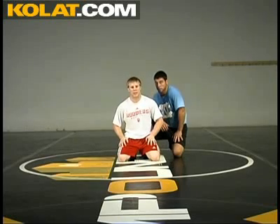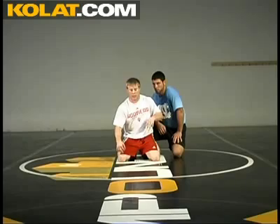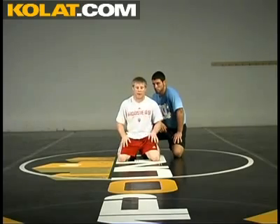This next move is defense to legs again. When the guy has a power half, I'm hitting a swim, changing my knees, and coming out on top for a reversal.